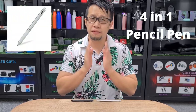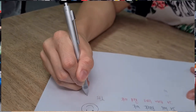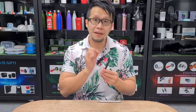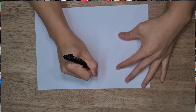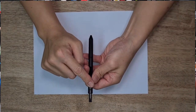Hi, welcome back to my one-minute corporate gift video. Today I'm showing you my personal favorite, which is what we call a four-in-one pen cum pencil. There are four modes: red ink, blue ink, black ink, and a pencil. Whatever ink or pencil you want, you turn it to the direction of your eye level, press the button, and out comes the ink that you want. Cool, isn't it?